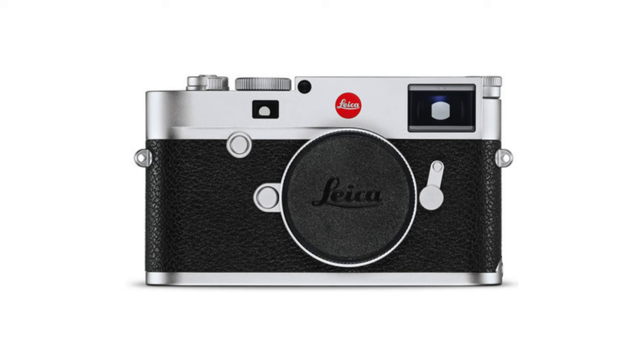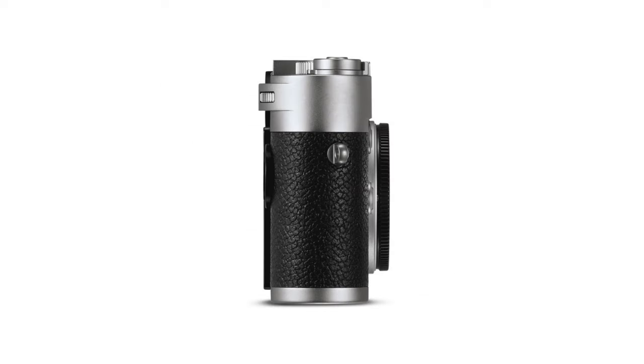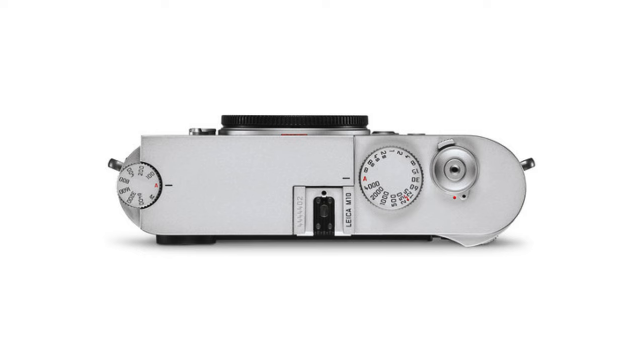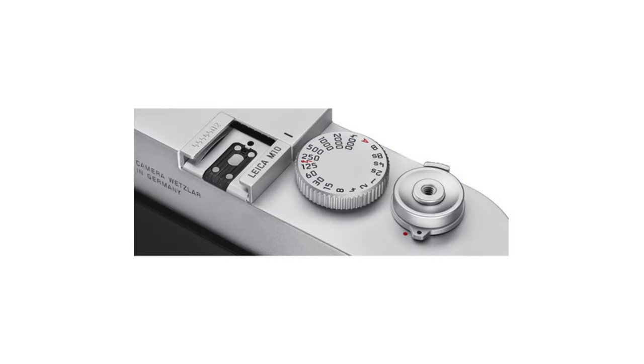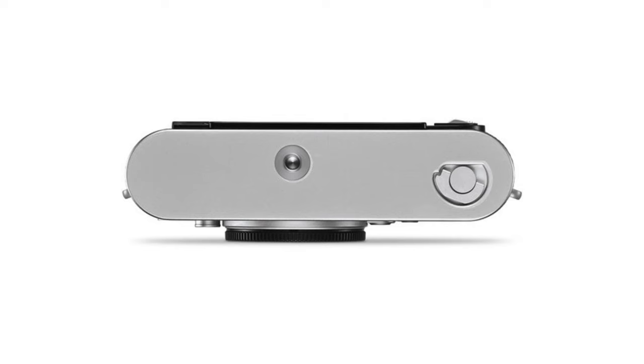They later changed their mind about that, because the model following the MD was the M10, released in 2017. The weather-resistant M10 has a 24-megapixel full-frame CMOS sensor and a 3-inch scratch-resistant Gorilla Glass LCD. Since it ditched video mode, microphone, and speaker, the camera body is leaner and lighter. An ISO dial is added to the top with sensitivity ranging from 100 to 6400, expandable up to 50,000. 2GB of buffer memory is included and the camera allows 5 frames per second of continuous shooting. Built-in Wi-Fi connectivity is available for wireless sharing and remote control, and the USB port is omitted. The viewfinder now has a magnification factor of 0.73.